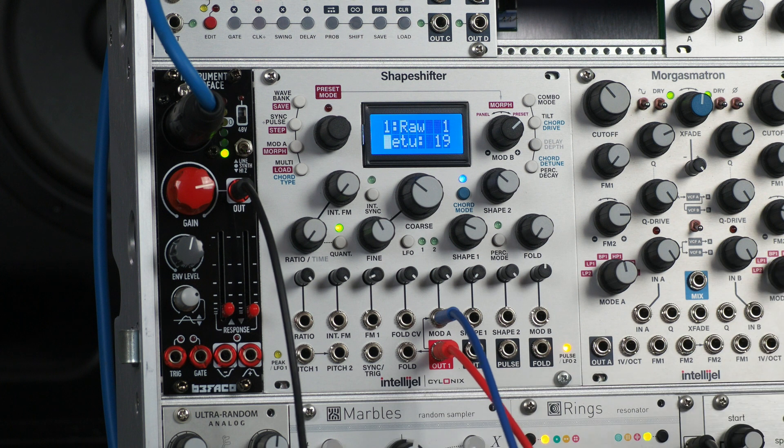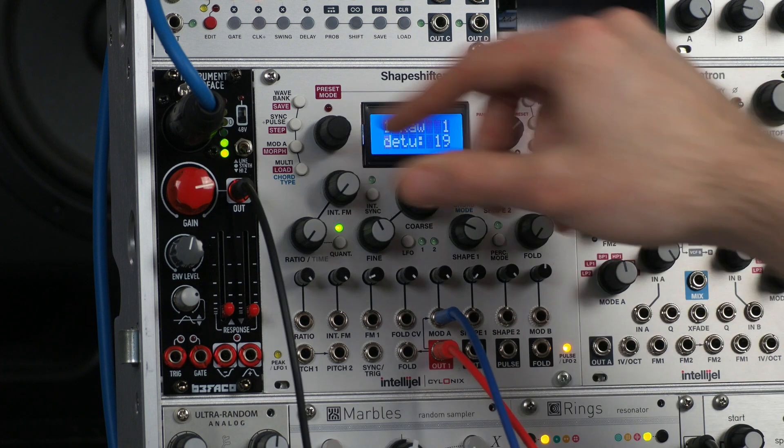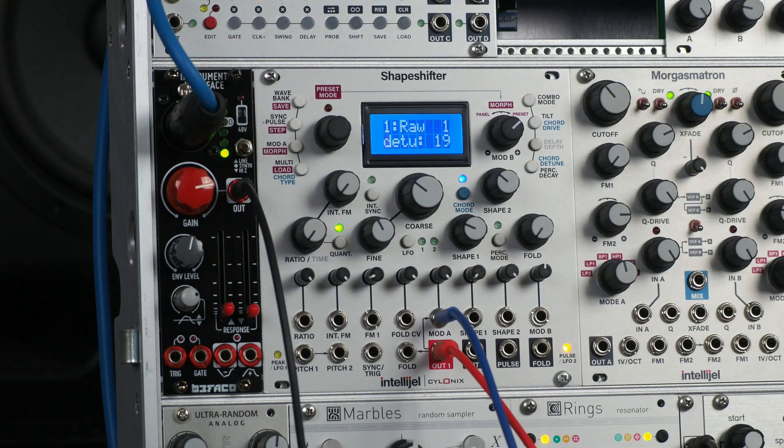Let's check out the Bifaco Instrument Interface. This is a module made to get external signals into your system, so it uses a combo jack for either microphones or quarter-inch instruments like synths, drum machines, electric guitar or bass.